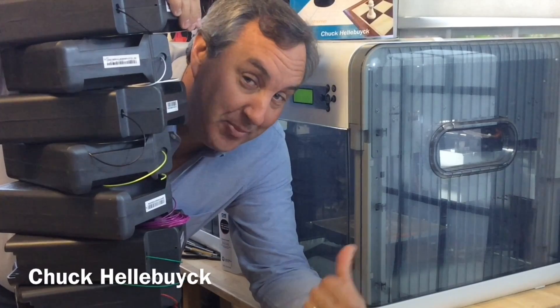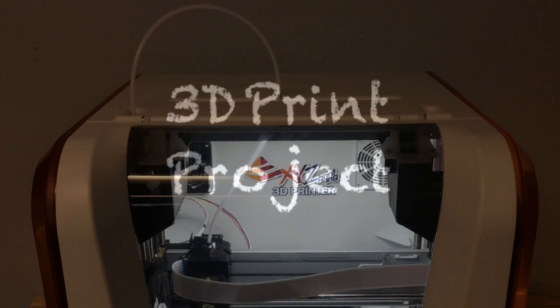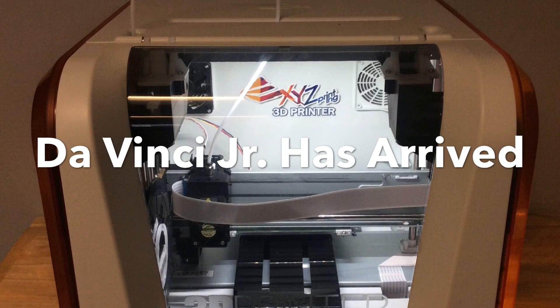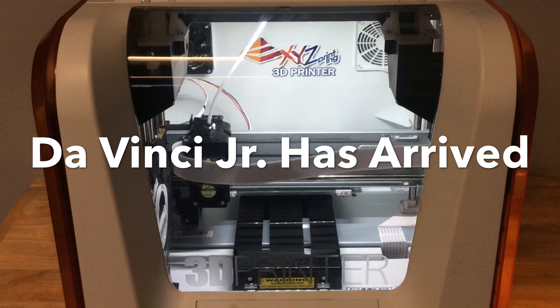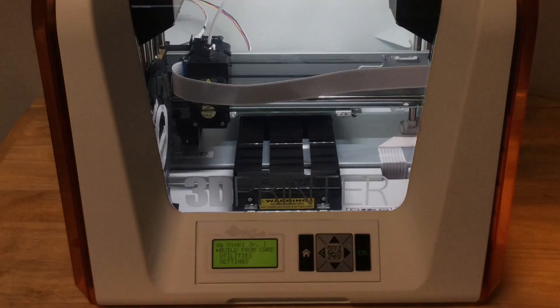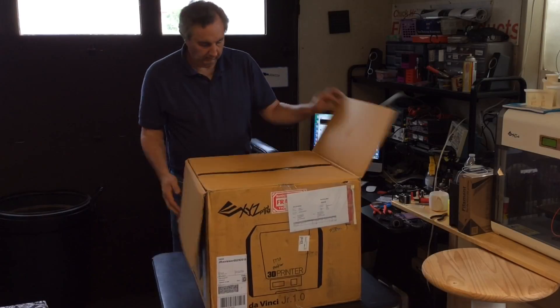All this filament, an empty printer. We interrupt this filament Friday for a special event. It's the unboxing and first print on the DaVinci Junior by XYZ Printing — exclusively for you viewers of this YouTube channel. Do not leave your computer. You don't want to miss it. So let the unboxing begin.